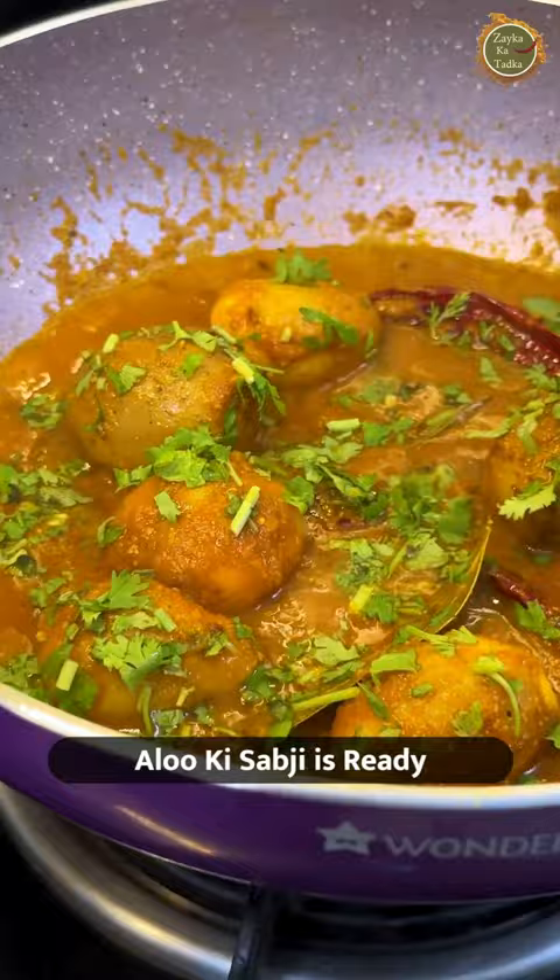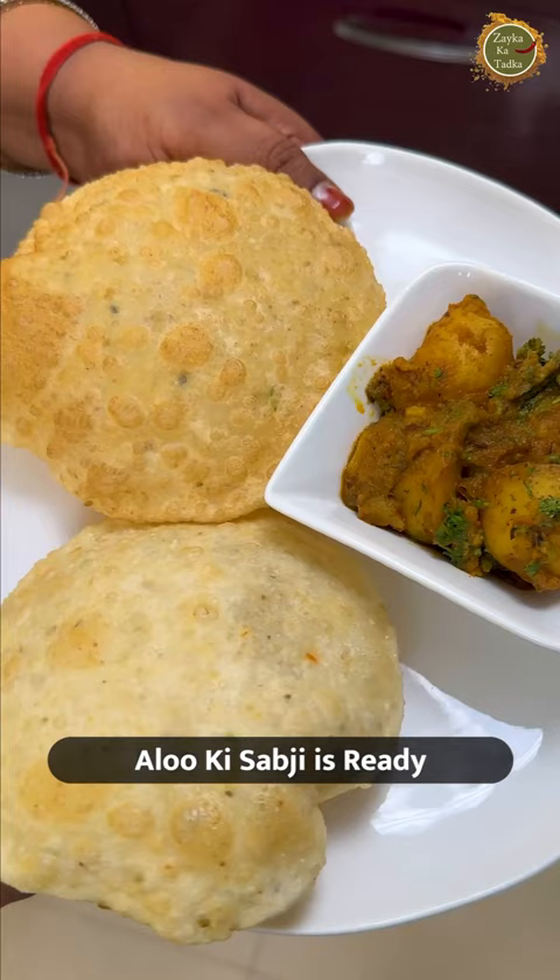Use Wondershift's pans — it has a premium coating and is very good for cooking. Thank you Mansi Ji for this.